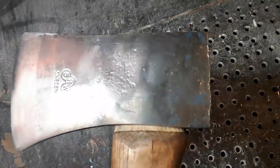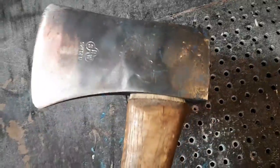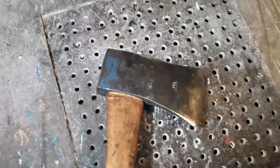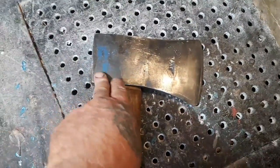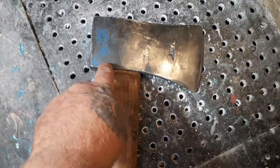I got most of the old rust cleaned off with the wire wheel. I left some of the blue on there because it kind of gives it that antique effect and it can show them that it's actually the same axe.